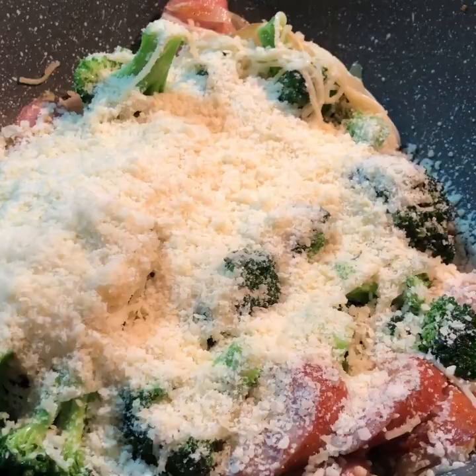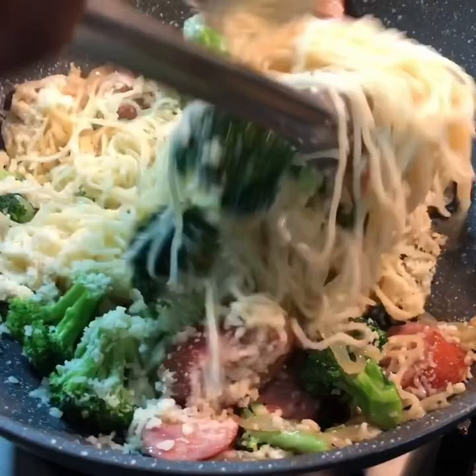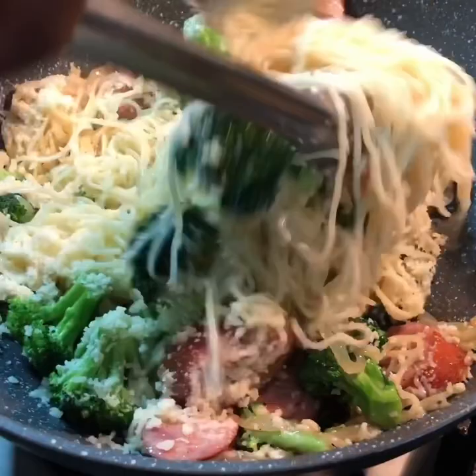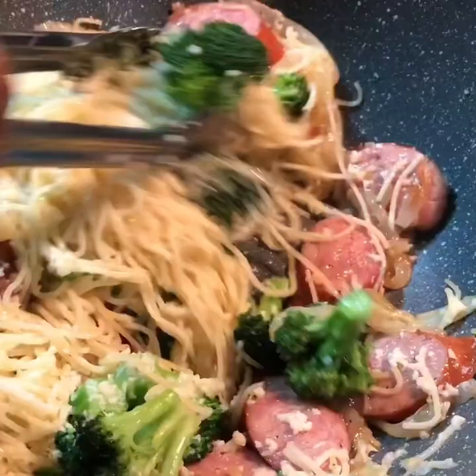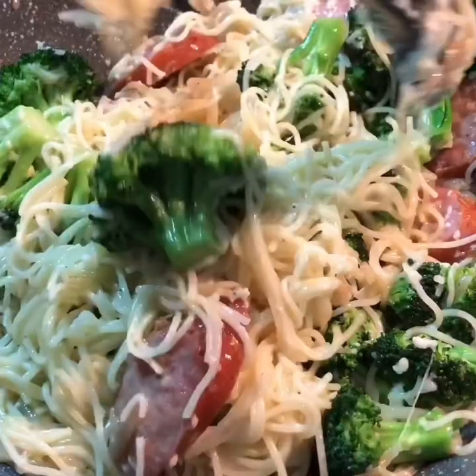After adding the parmesan cheese, I'll be covering this pot for another 45 seconds because I don't want those ingredients to cook any more than that. Then I'll stir them all together once again to let the cheese merge into every single ingredient. You can see the cheese there — yes, you can already imagine the flavor!